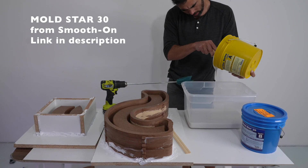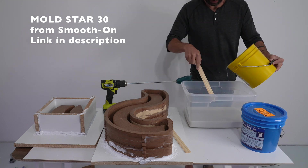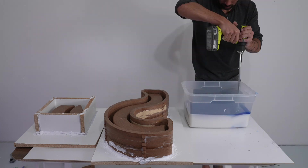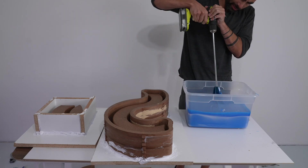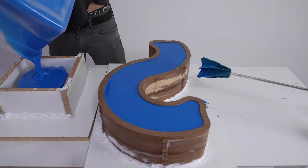For reusable concrete molds, I really like Mold Star 30 from Smooth-On. I've tried quite a few different products — this is a really easy one to mix, and I've been able to use molds made out of this for hundreds of concrete pours. I poured the silicone and let it sit overnight.